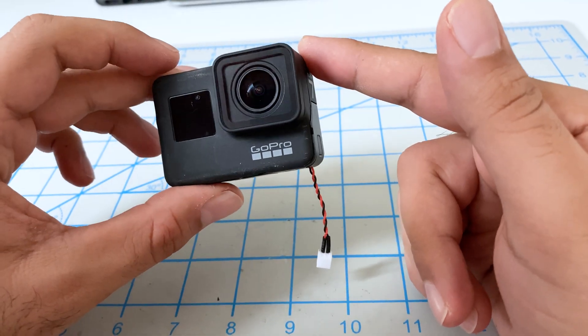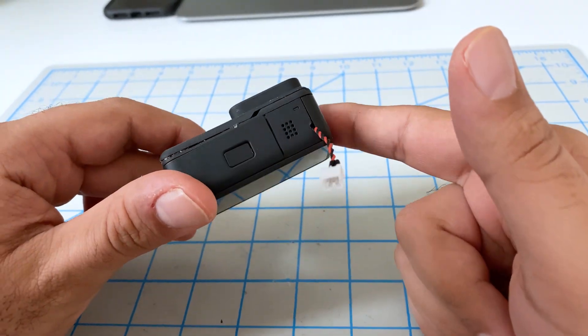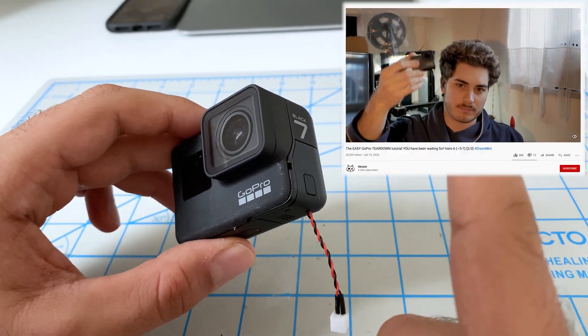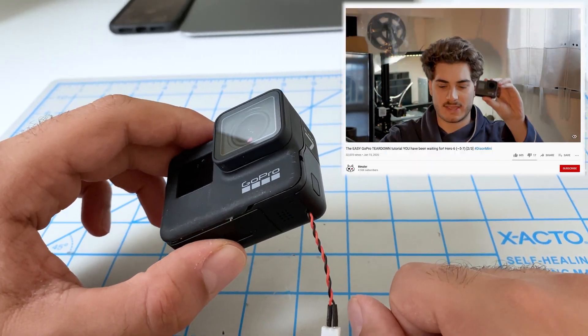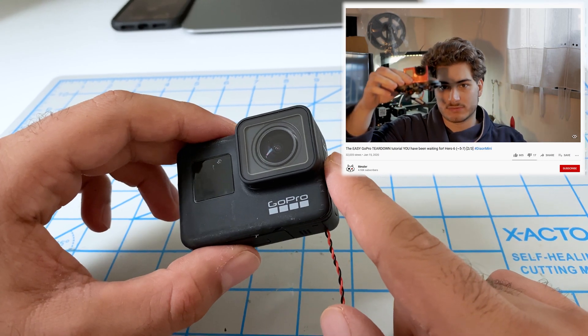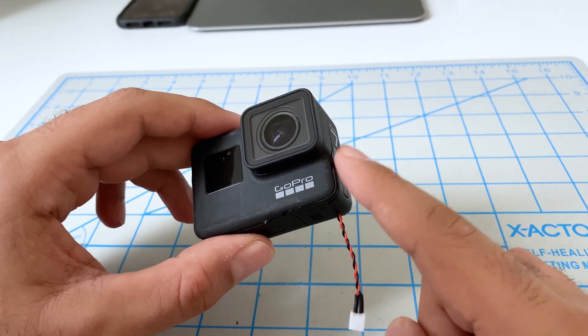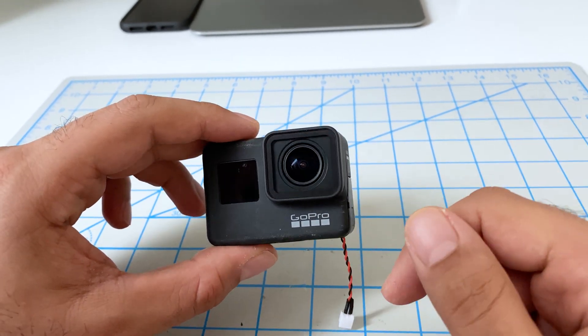We got ahead of ourselves a little bit here — you can see the camera is all complete. So let's back up. I'll link you to a video by Rimsler; he's got one of the best disassembly instructions I've seen. Follow his instructions to disassemble your camera, then come back here and we'll keep moving forward.